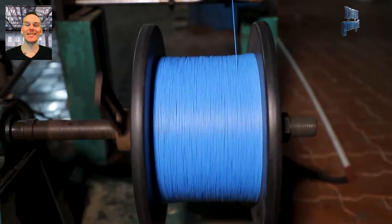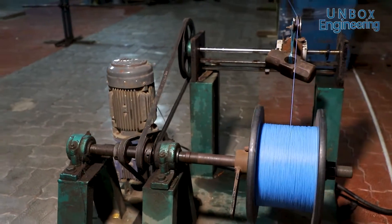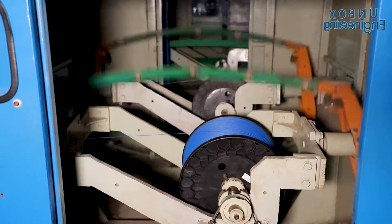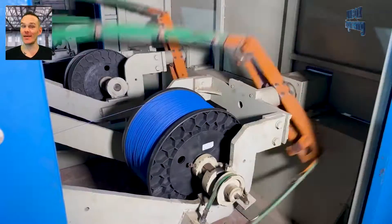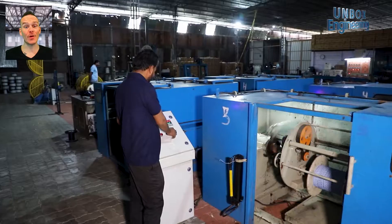It is important to insulate wires to prevent short circuits. Here the white and blue wires are twisted together for further processing.